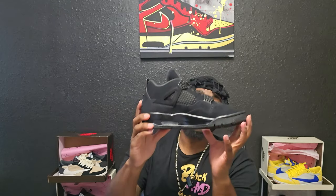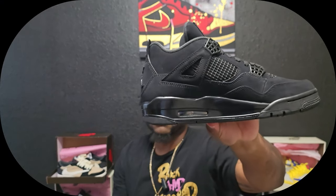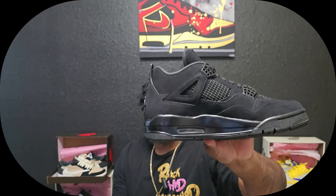My favorite part to point out: you can see the two posts. If you have more than two posts, send it back — it should not have more than two. For sizes below a 12, it should not have more than two posts; size 12 and up gets three posts. I point this out on every single video for retro 3s and retro 4s. Two posts — anything more than that, it's not a good rep.